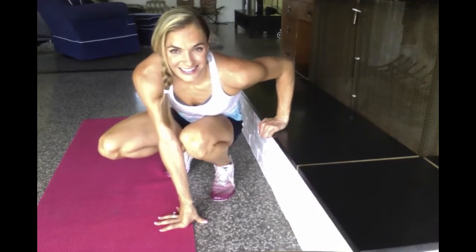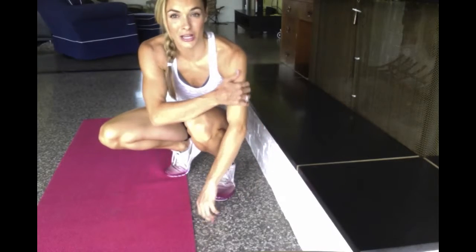So that's pretty much it. That was an easy one today, but it'll get those triceps real good. Enjoy. Thanks for watching.